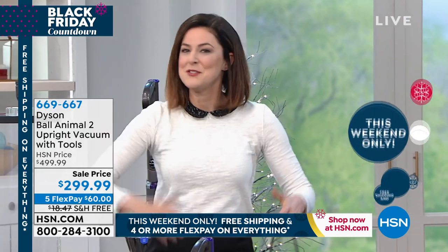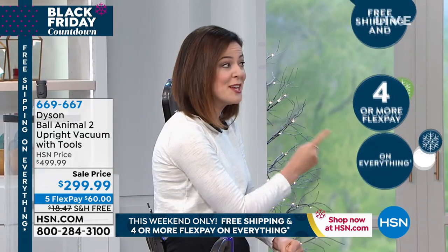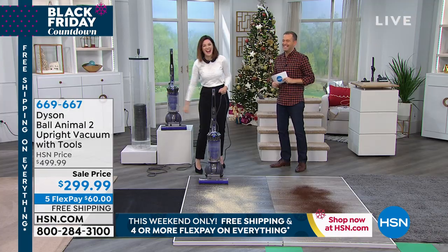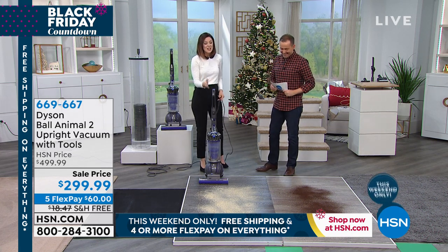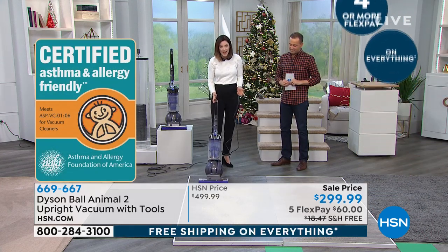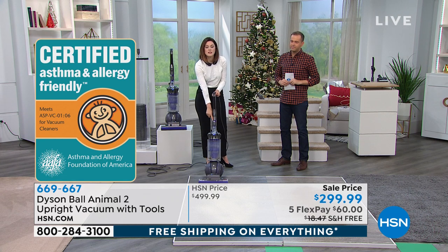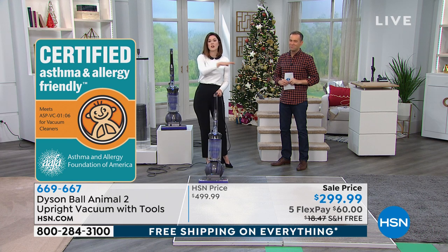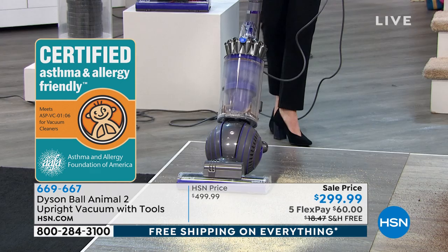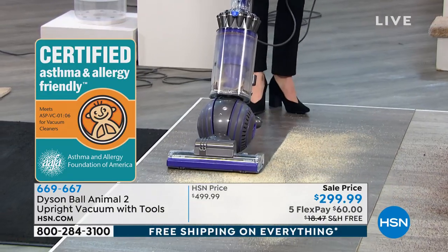We've done the big bin, the large base plate, and the whole machine filtration — which is actually certified by the Asthma and Allergy Foundation of America. We're so proud because we can't certify ourselves. You can turn the brush bar off with the silver button at the top if you have concerns with delicate flooring. It's helping to nurture a healthier home. You're not buying bags, not worried about maintenance costs — the cost of ownership is zero.